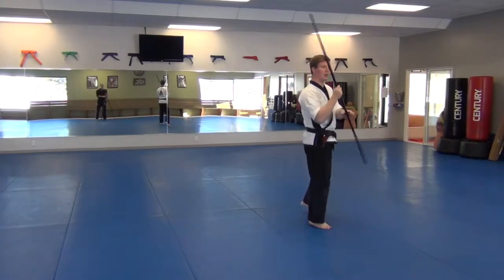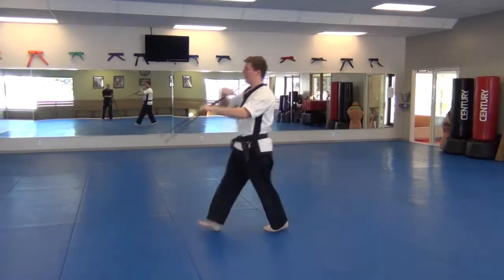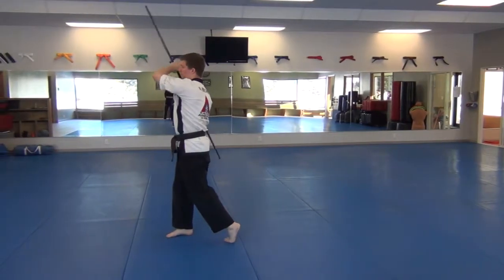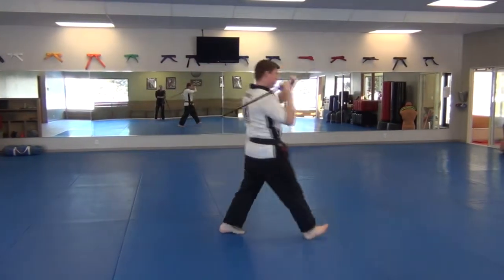Flying front kick, uppercut, around the world, land forward strike, shuffle thrust, low thrust high, upward strike, hip wrap to a forward strike.